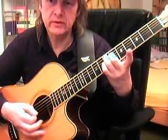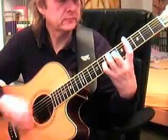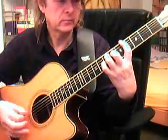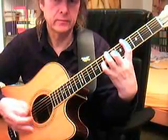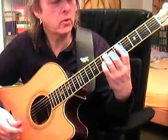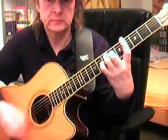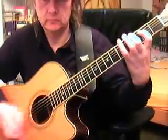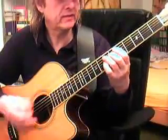E7 without the pinky, without the forefinger. These fingers stay where they are. Then Tommy plays in this melody — he combines the chord with the melody, and at one place he plays this.